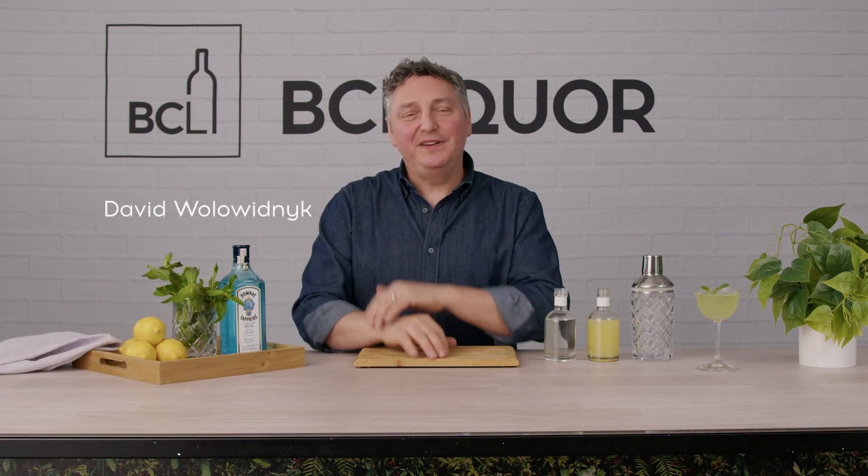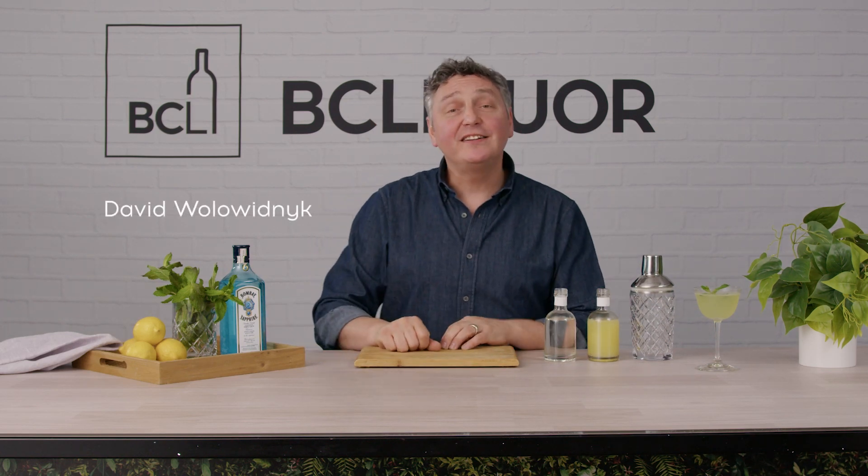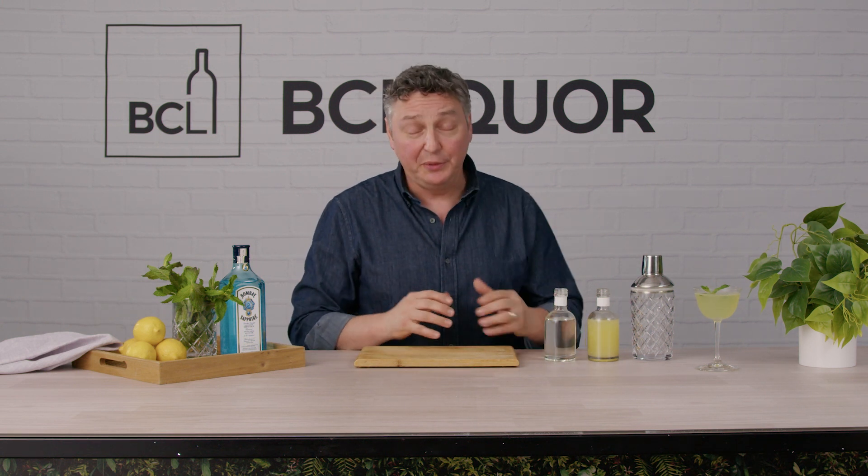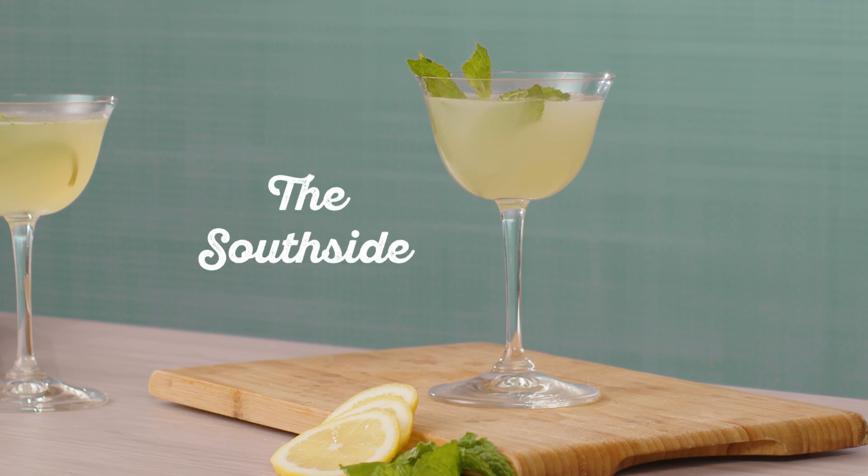Hey everybody, my name is David Wallowidnick. I'm the resident cocktail stylist at Taste Magazine. This is a beautiful, fun cocktail that I'm about to show you. It's the start of patio season here in BC and what better to celebrate it with than the South Side Cocktail.